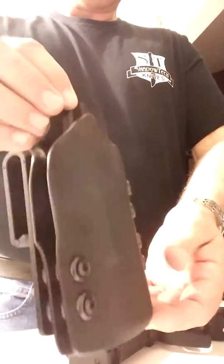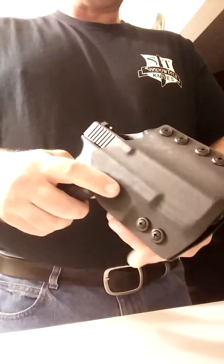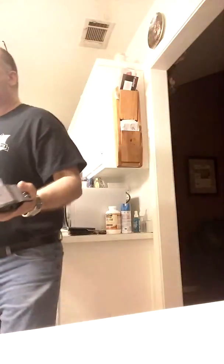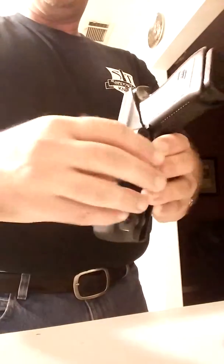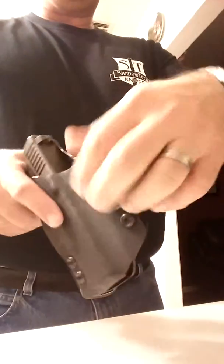Jason designs and builds a great product. That is the Paladin, also set up for the Glock 23. There are many different models — this one is set up for the Glock 23, the Glock 19, the Glock 32. The cool thing about the Paladin is that it's for the outside. Right now it's set up to go outside your waist. If you want to reverse this, simply turn these around, bolt them here, and you've got it inside the waist. So you go inside the waist or outside the waist with the Paladin.